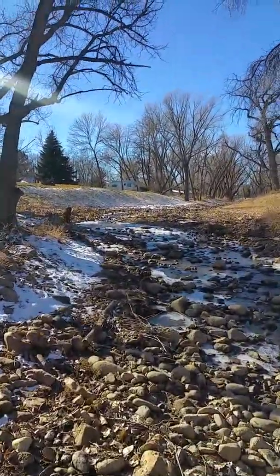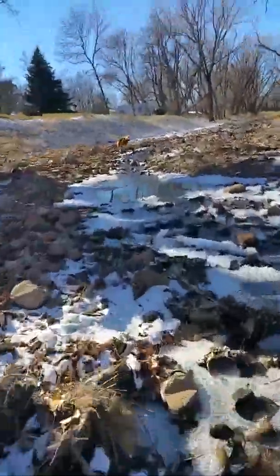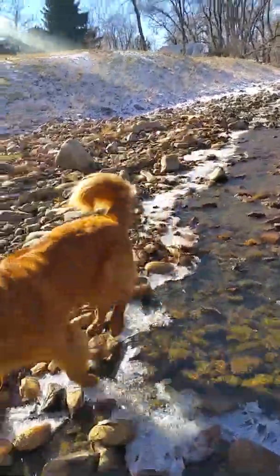Here we go. Oh, look at it bounce. Look at it bounce. You got it? Oh, you're so great at this game. Okay, let's head upstream.